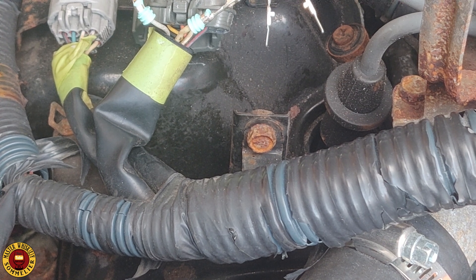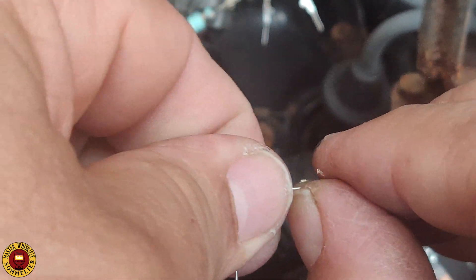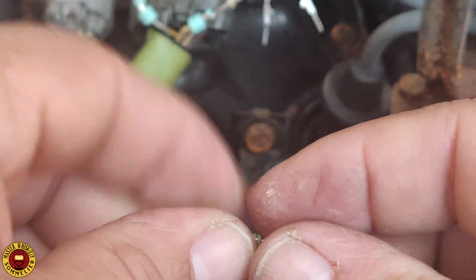If you're just doing the resistor mod, you need a 560k ohm resistor. I will leave a link for Amazon — they sell a 10-pack, you only need one, but that's what they give you.